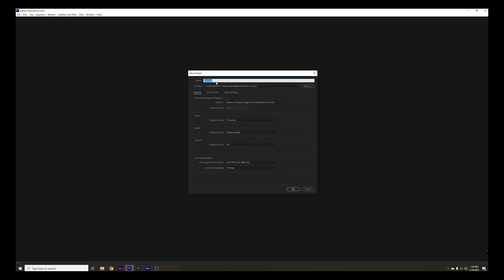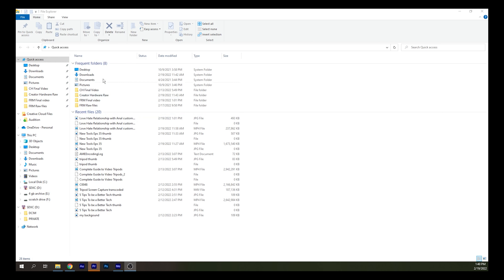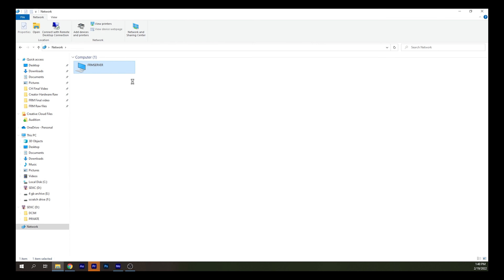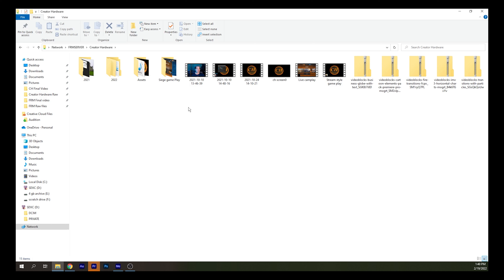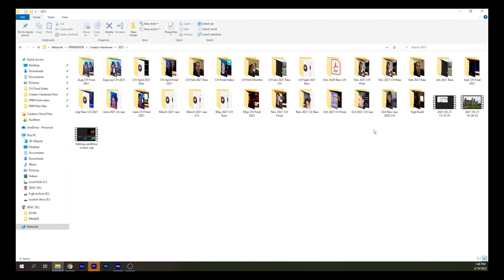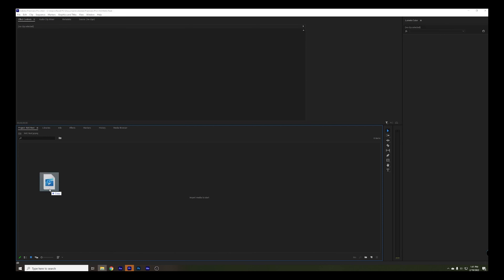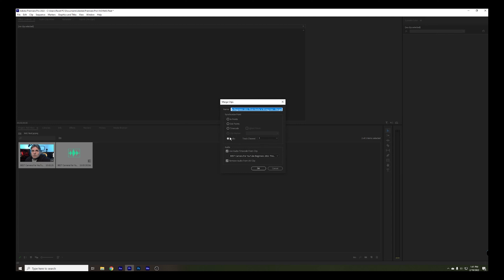We're going to start a new project, call it NAS test. As you can see, there's my footage that I store, but we're going to go to the network, my server, Creator Hardware, and then go to 2021. It is an almost 100 gigabyte file with a separate audio track as well. We're going to transfer it to Premiere Pro and merge those clips because synced audio and video is important.